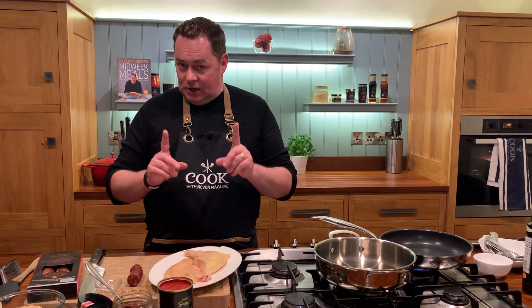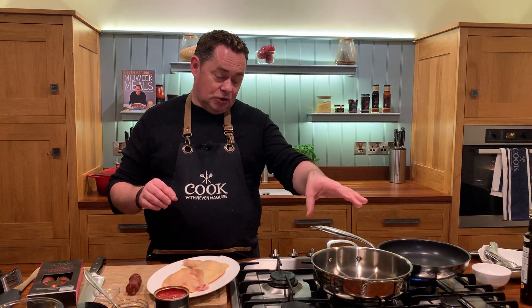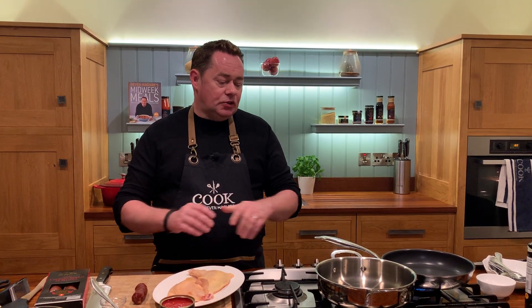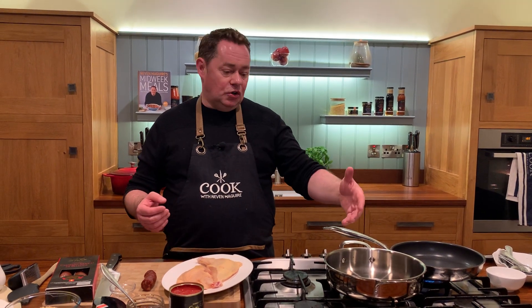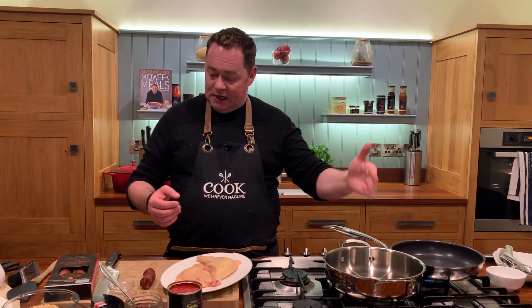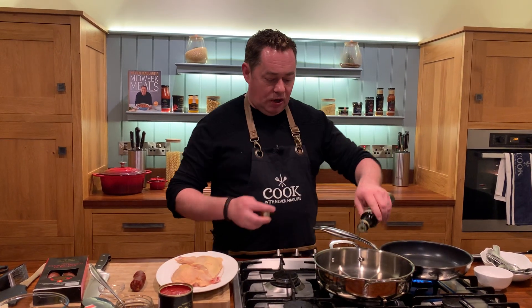First thing I need to do to speed up the recipe is to seal off the chicken. I'm just doing two portions — one chicken breast each, or you could get maybe three. You can just seal off your chicken in the skillet pan, or whatever pan you're using, and then add in your rice. I'll show you that.